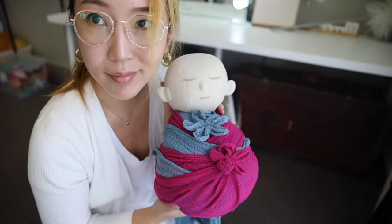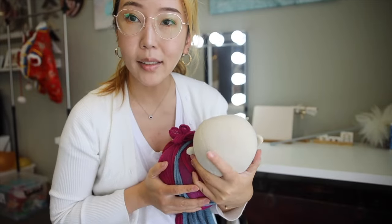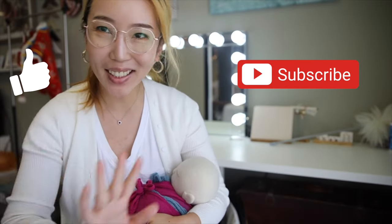Now it's all done — isn't that simple? All you need is practice. I hope you enjoyed today's video. I'm also putting my behind-the-scenes from my last client photo shoot side by side, so you can see what the real situation is versus using the dummy baby. Wrapping a real baby makes it a little bit different — patience and practice is the key. Thank you so much for watching. Please like and subscribe to my channel. I'll see you again in the next video. Bye!